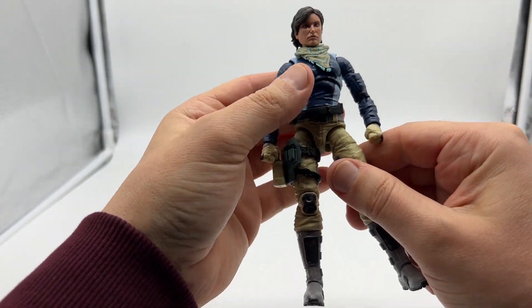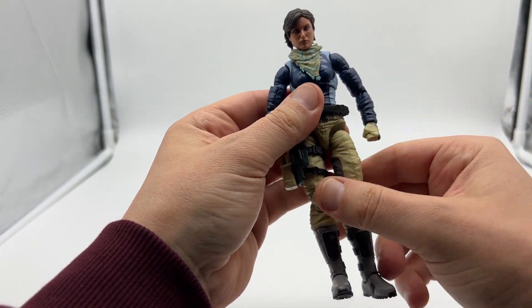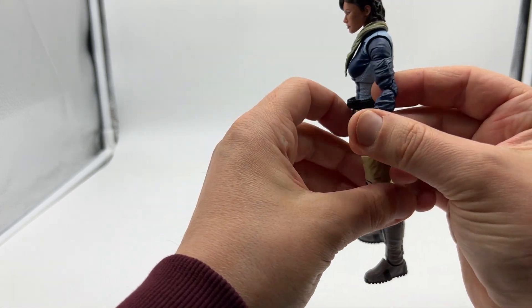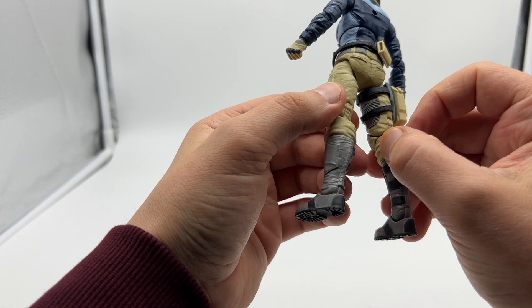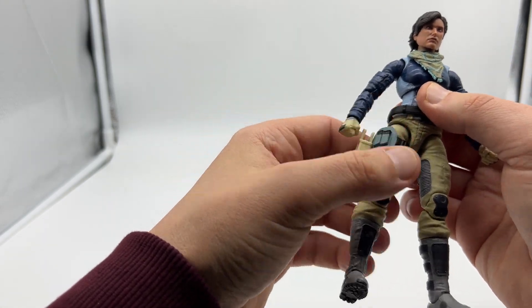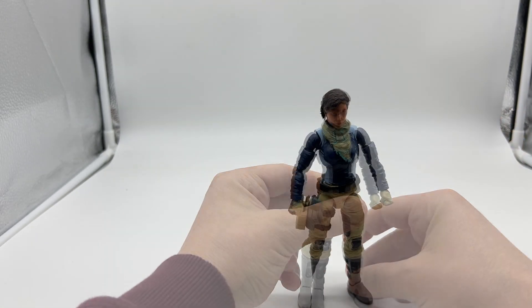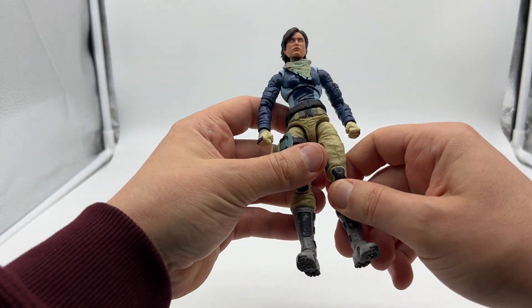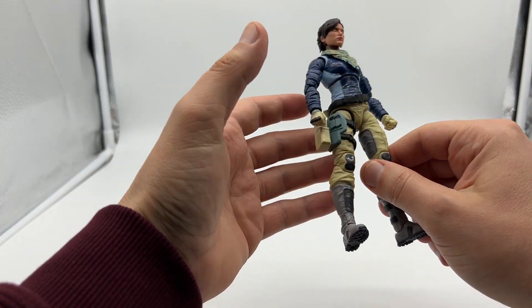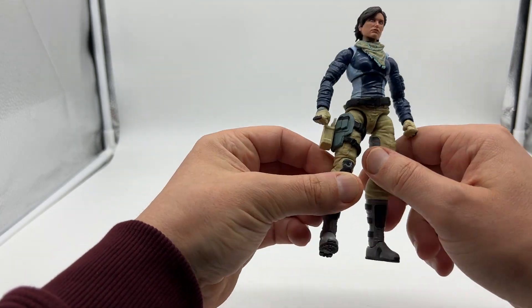For an alternative look without the vest, the waist does look a little bit too slim — a bit weird. I'll probably display it with the vest on, but it's nice to have the option. I've been over the articulation so many times with other figures, so I'm not going to go over all the figures in wave three — I'll just go over articulation with her, as it's the same for all the others.